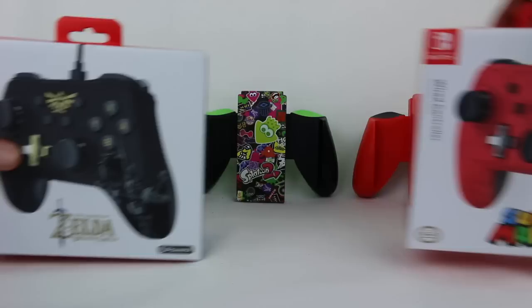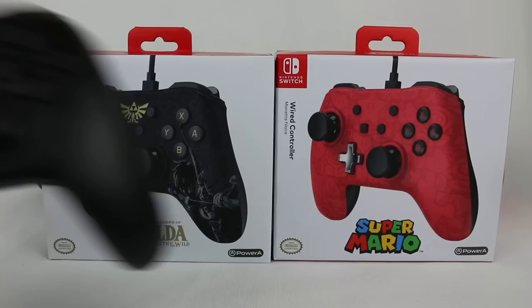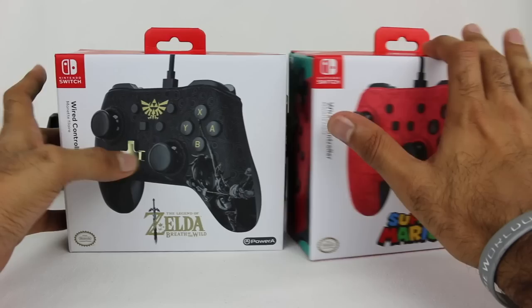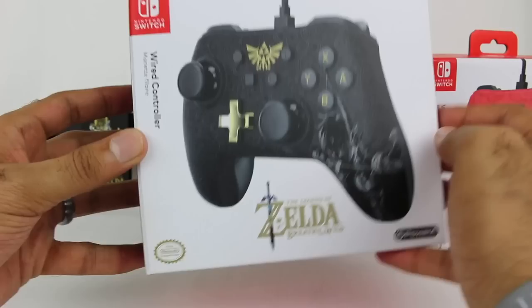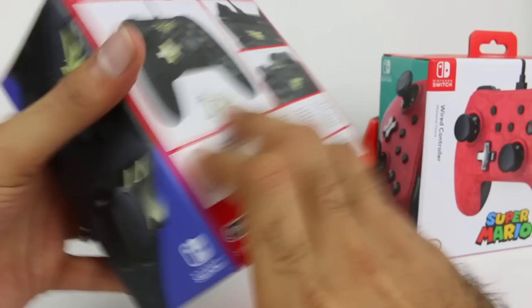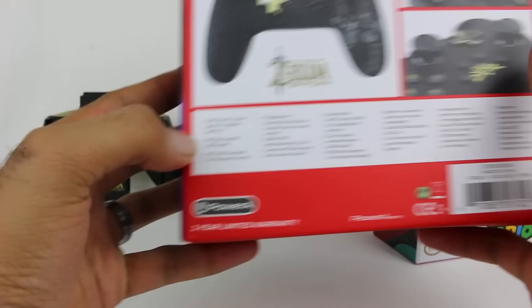The second thing I want to show are the special wired controllers. For comparison, I have the Pro controllers — the regular one and the Splatoon 2 themed one. These wired controllers, in contrast, are going to be much cheaper — probably at least half the price, if not less. But they are wired, so that is the difference. Here's the Breath of the Wild one — it's got a little bit of gold on it, which looks pretty cool. Just like the regular Pro controller, they also have a regular D-pad compared to the Joy-Cons. It's a soft touch rubber grip for added comfort.